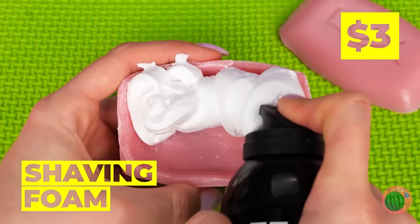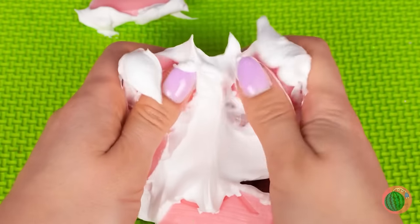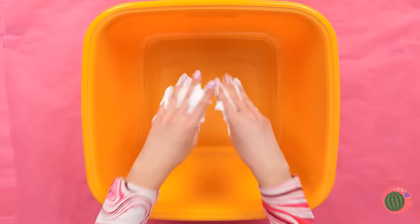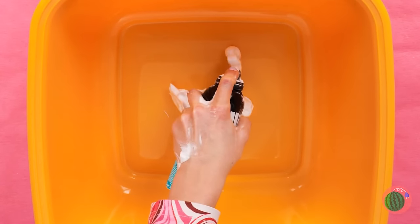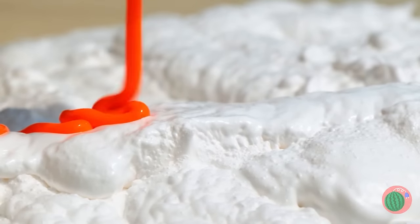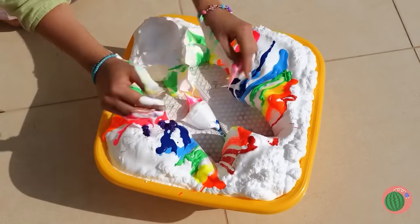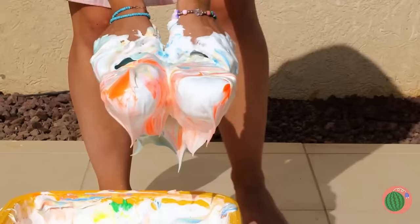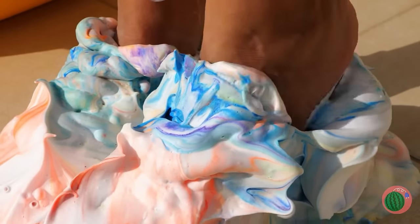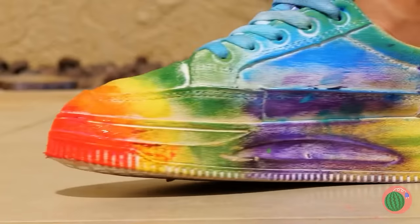Looks like we're mixing soap and shaving cream! This seems fun, but we can go bigger! Add shaving cream to a bin and add the rainbow! Now plop some white shoes in and let's try them on for size! A quick rinse will clear things up! Wow, look at the colors!